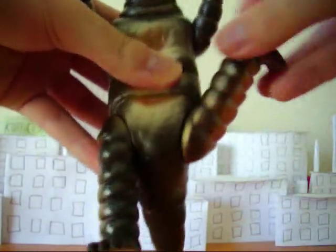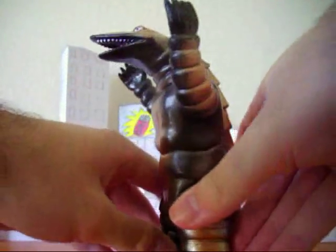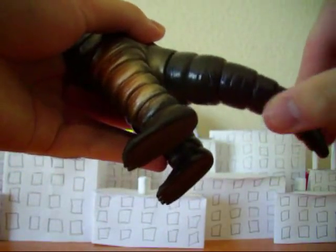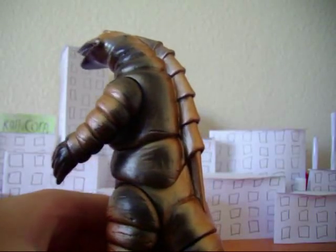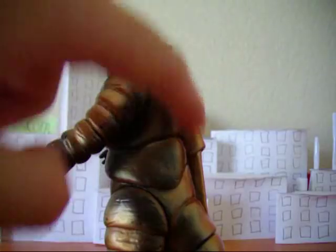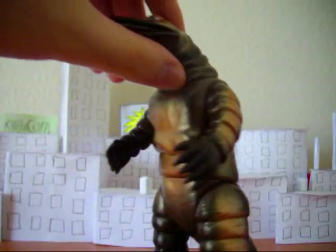The legs can rotate as well. There's a glue joint you could break if you're not careful since it's not super soft there. One thing that's kind of a disappointment is the spike on his back — they've molded it into his back. The spike is supposed to protrude outward more, but they didn't do that of course.